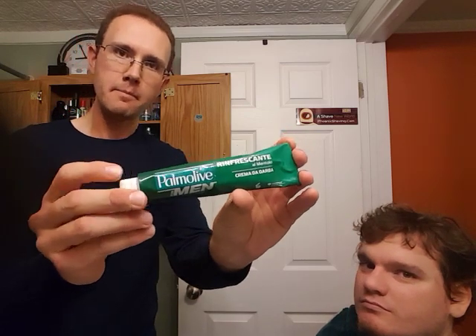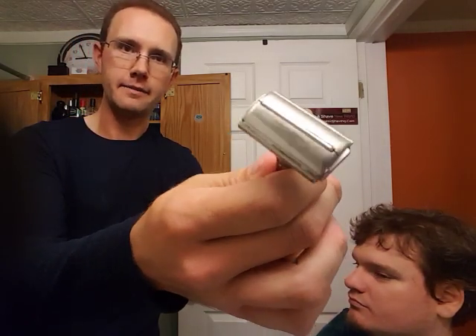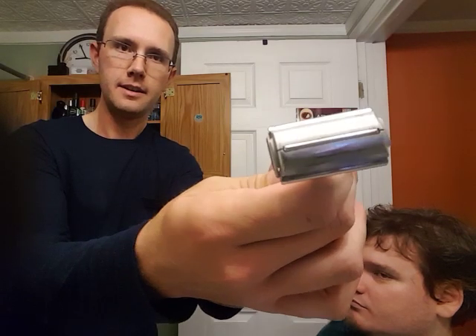Hello everybody and welcome to another episode of Before and After Shaves. Today I've got my test subject here, a good friend of mine. I'm going to do a safety razor shave with my Gillette Fat Boy on his face today, like a barber would. This will be his first shave with a safety razor. He's already prepped his face with Purasso White Pre-Shave Cream. The products I'm going to use today are the Palmolive Shave Cream and a Derby blade in the razor on setting four — my Gillette Fat Boy 1958 D4 Date Code.